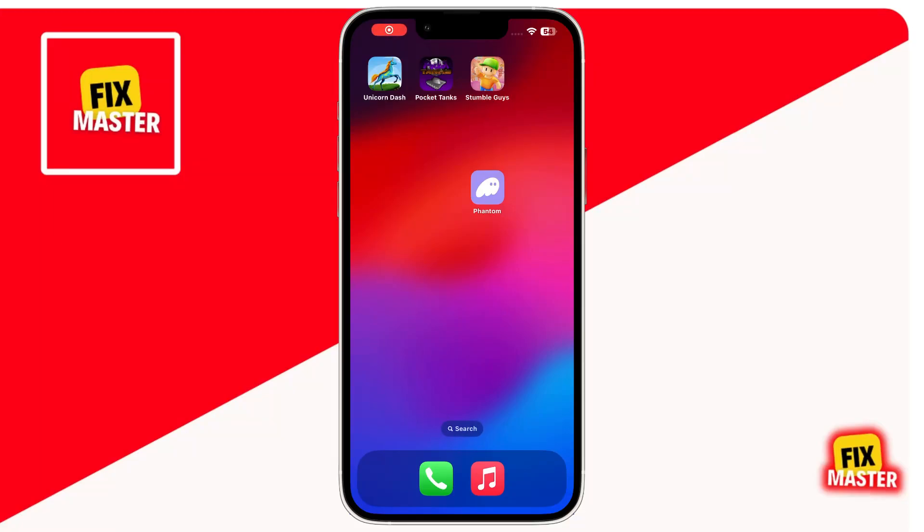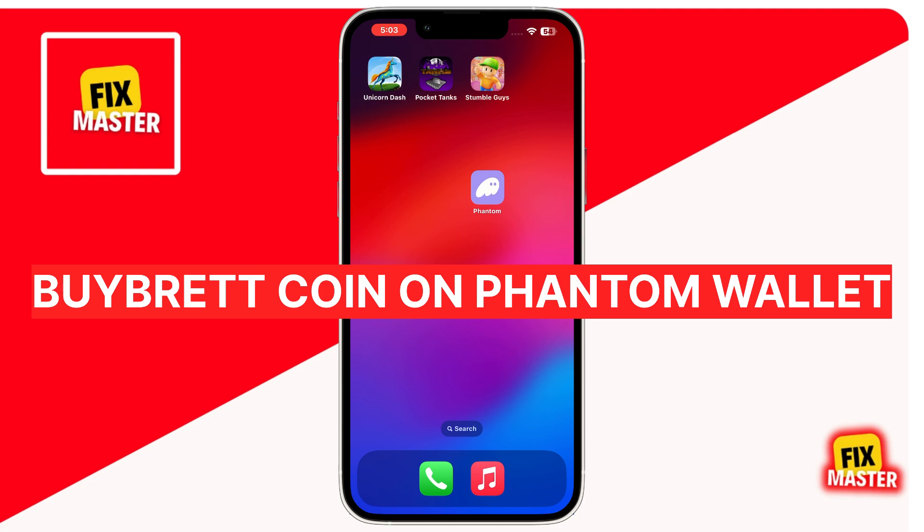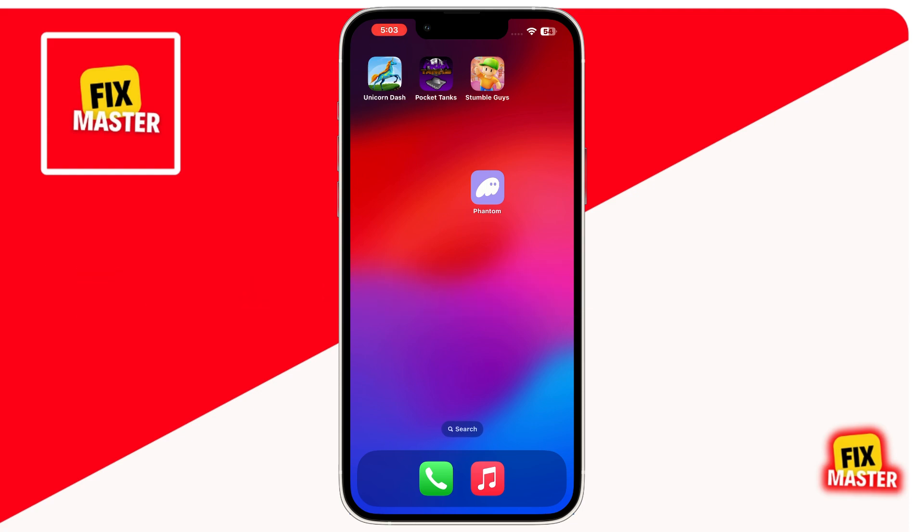Hello everyone, welcome back to the channel. In today's video, I am going to show you how to buy Bretcoin on Phantom Wallet. So let's get started.